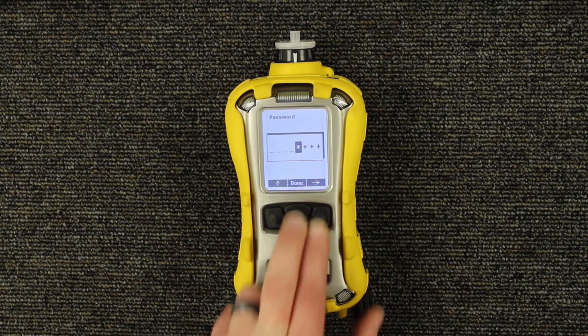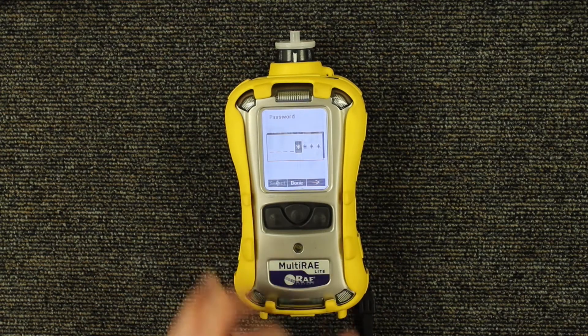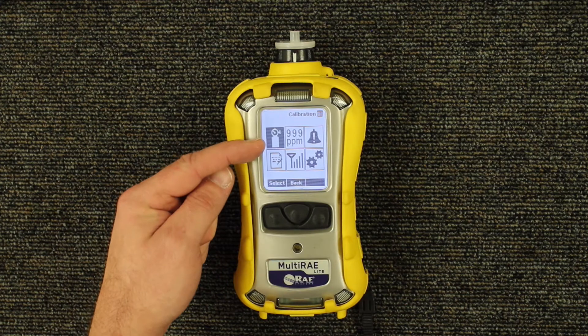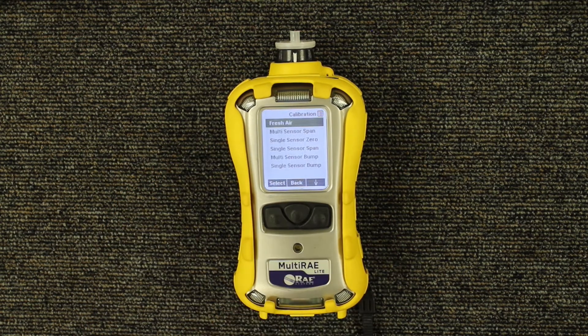Now you're in the programming menu. To bypass the password to do the fresh air calibration, all you have to do is hold down the middle or mode button. Now you're in the programming menu. It's going to prompt you to do the calibration, so all you have to do now is hit the Y plus button to access that calibration menu.